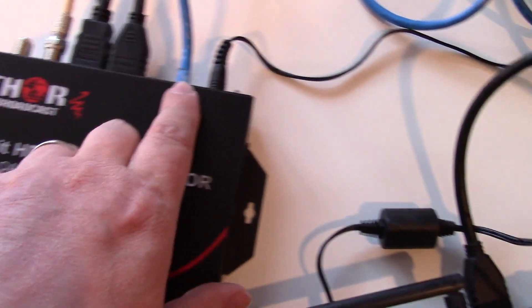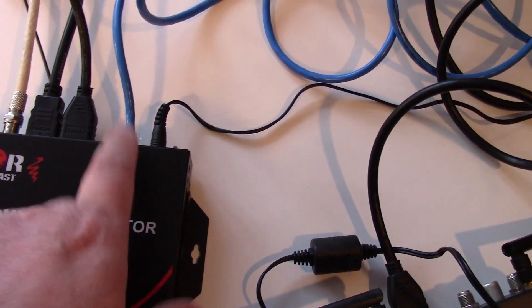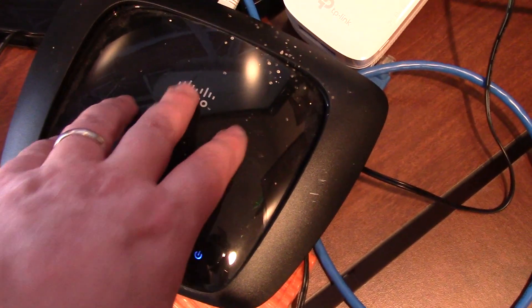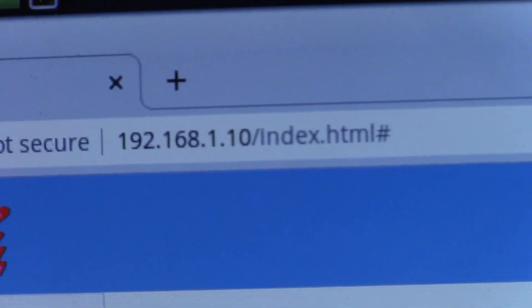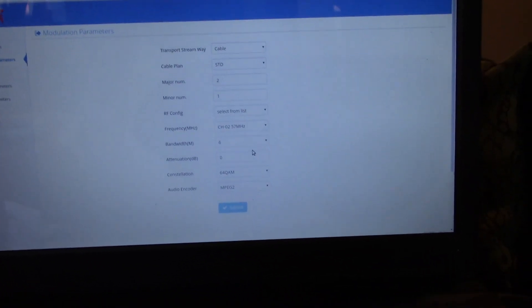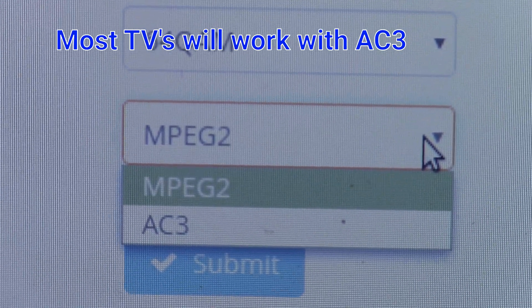I got this connected to the cable. To change around the settings, the first thing I noticed was I wasn't getting audio. So I had to connect it up to a router — an old router I had lying around. I plugged two cables into each other just so I could type in the web address, which by default is 192.168.1.10. Running it through my network, I was having some issues. Since the audio wasn't working, I switched the audio from AC3 to MPEG-2.